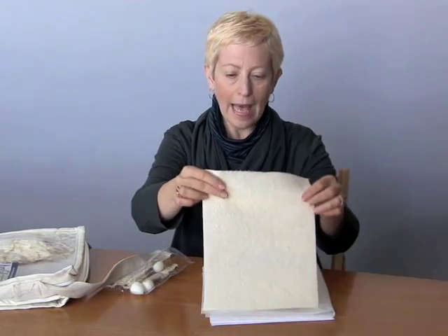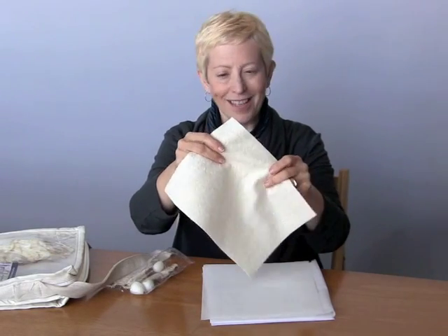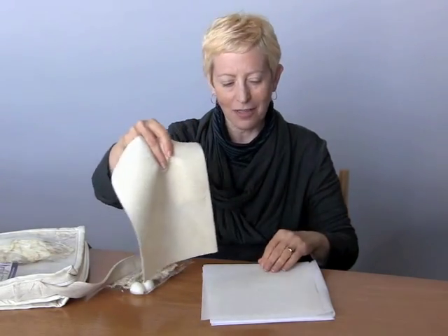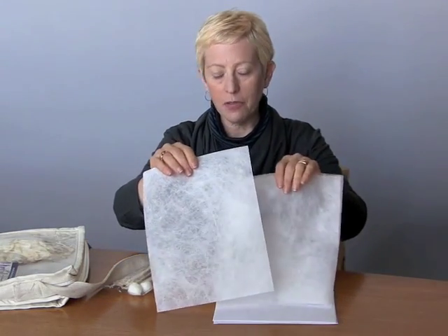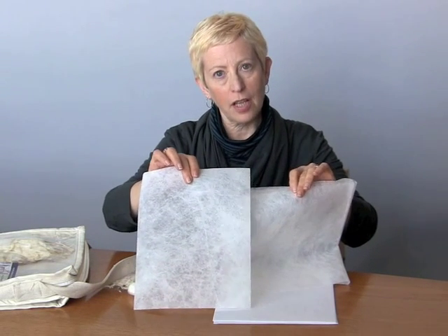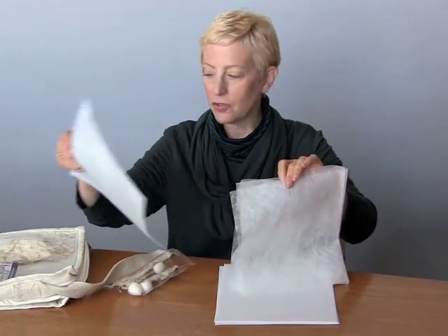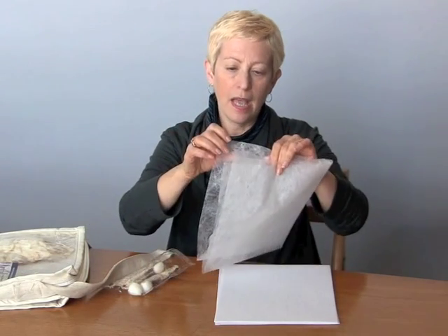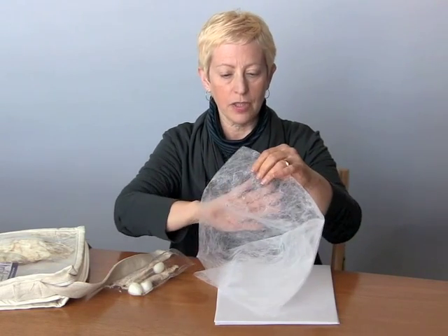We have bamboo batting. You can use it as batting or, as with everything else in the kit, you can do some interesting effects with it. We have two pieces of Lutridor. There's a heavyweight and an ultralightweight. These are also spun polyesters like the Spun Bond and you get really interesting heat distressed effects with them, and what's particularly nice with the ultralight is that it's very translucent.